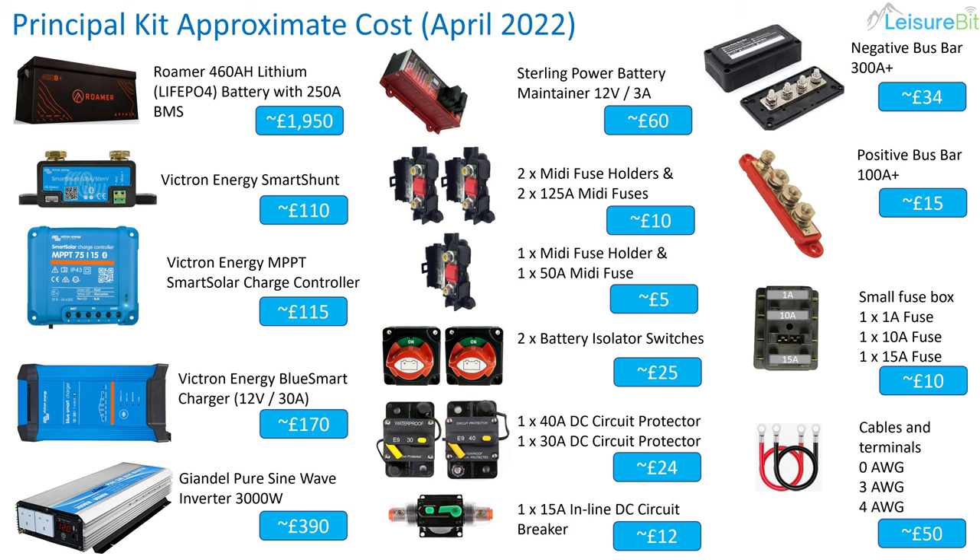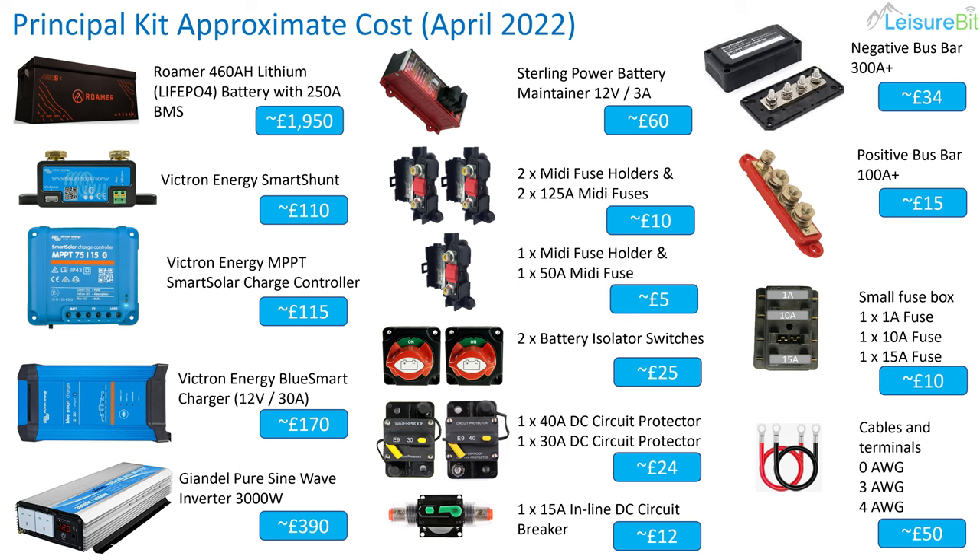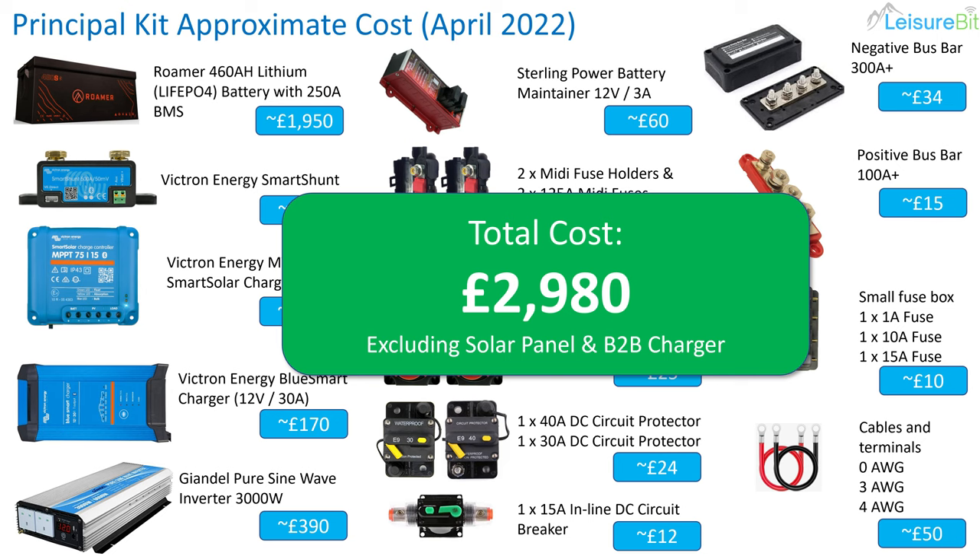The power maintainer for the battery was about £60, fuse holders about £15 all in with the fuses, the battery isolators are about £12.50 each so £25, the circuit breakers were about £12 each, the 15-amp inline was about £12 as well, the bus bar was £34, the positive one was £15, and the small fuse box, fuses, cables and terminals cost about £50. So the total cost of the setup — excluding wood and a few ancillary bits — is £2,980, and that excludes the solar panel and B2B charger.